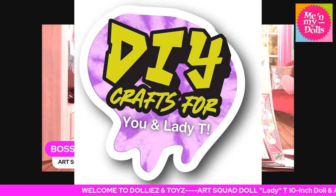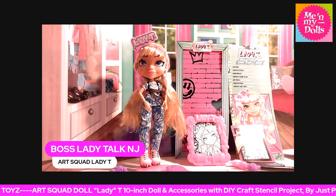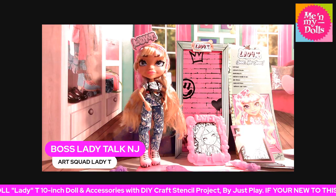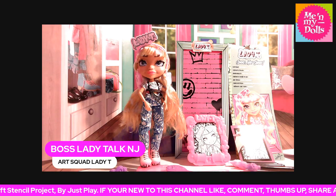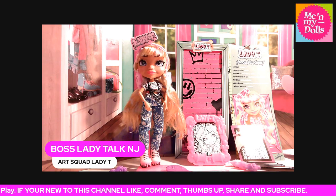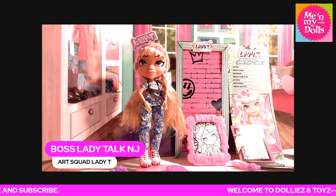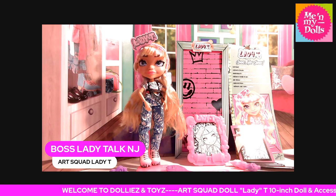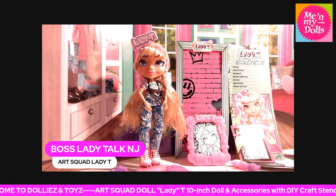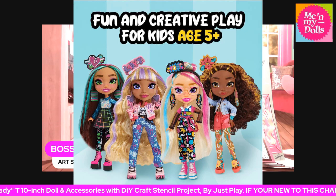This is a DIY craft for you and Lady T. I love these big head dolls. I told you guys in the last video that it's pretty much better to get all four of them because their feet are big. They do not, in my opinion, fit amongst the high dolls. And if you want to switch up the clothes, you can if you get all four of them. And this is what she looks like with her outfit colored in.